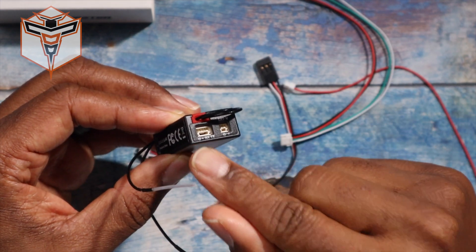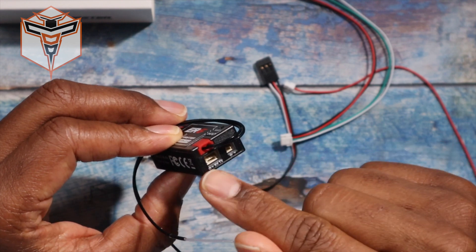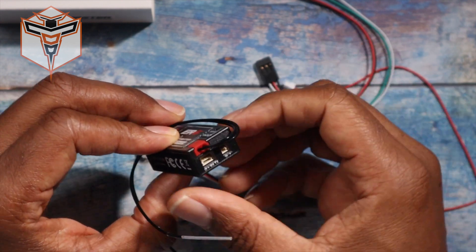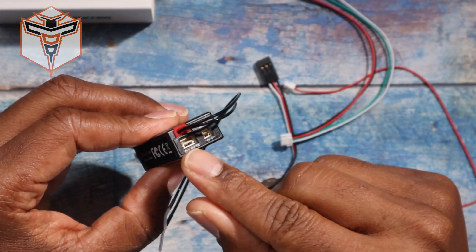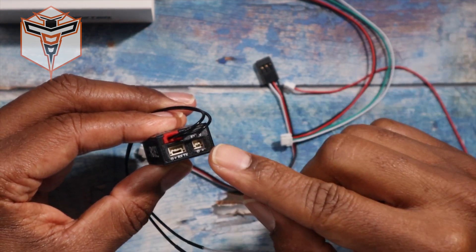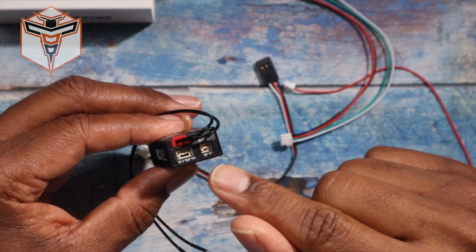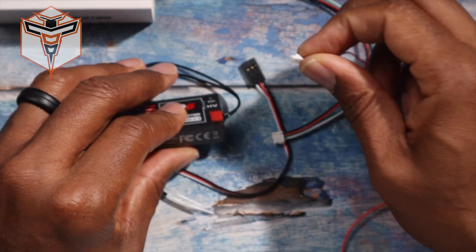You do have a CRSF connection here which allows you to use a dongle to flash the latest firmware version, as well as set your binding phrase and all of that kind of stuff — do the configurations that you want to it.